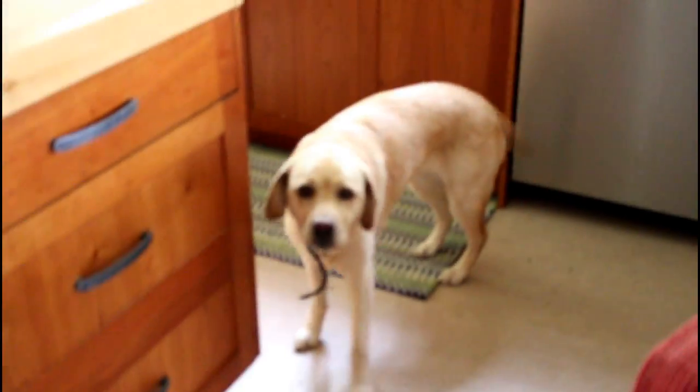Hello you guys! Welcome back to my channel. For those of you who are new, welcome. Today's video we're featuring my neighbor's dog, Pippi, who is currently checking out my house. She's in search of food. Pippi likes coming to a new kitchen.